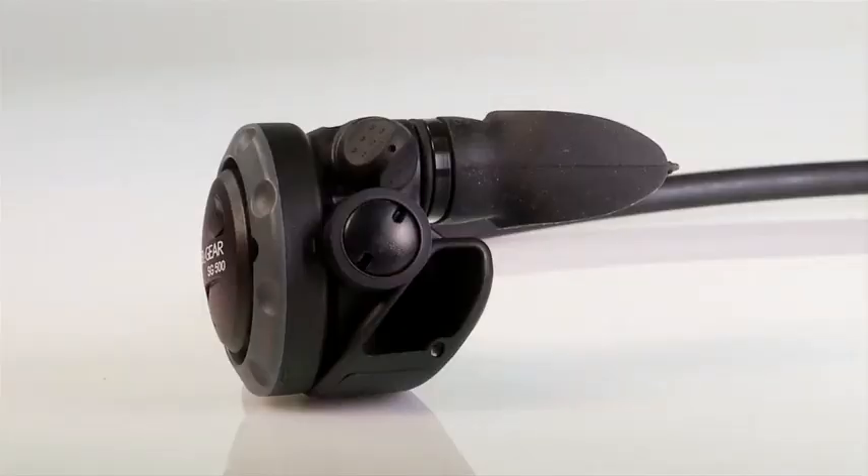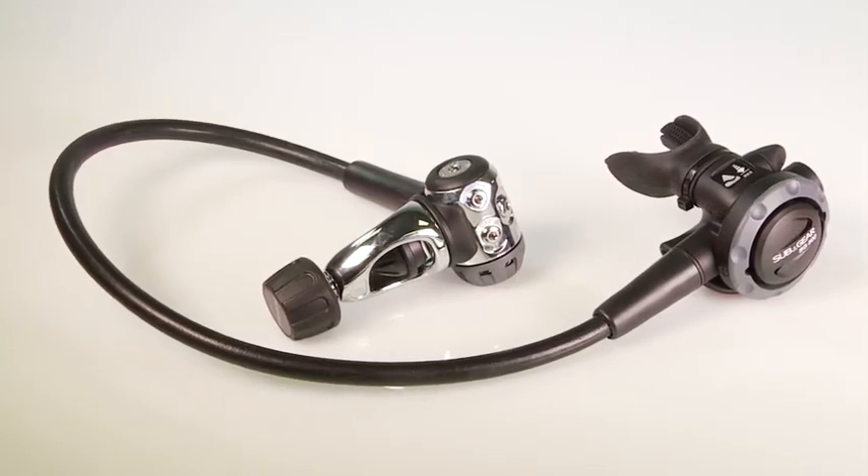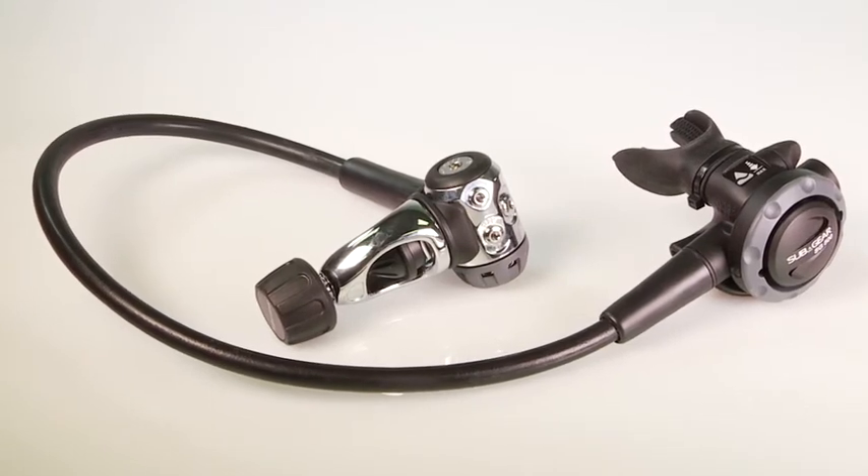The bottom line? With low work of breathing, a surprising amount of reserve capacity, and a solid track record for its in-water work, the SG500 is a proven performer.